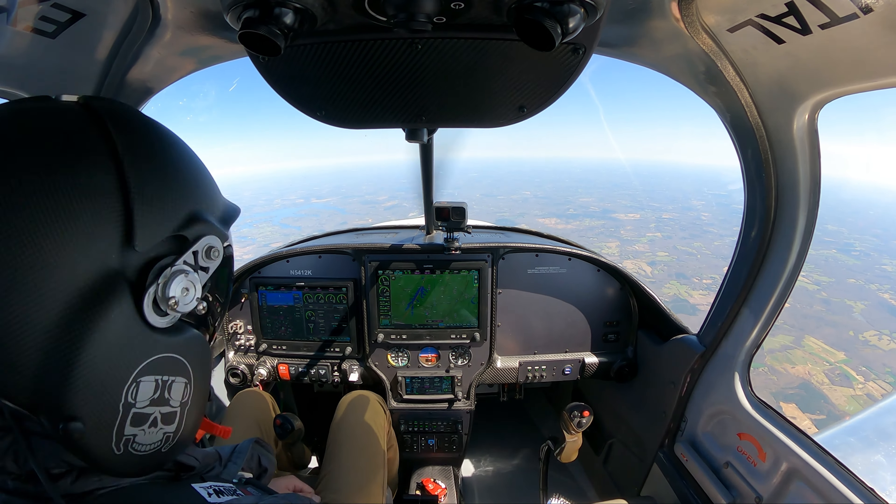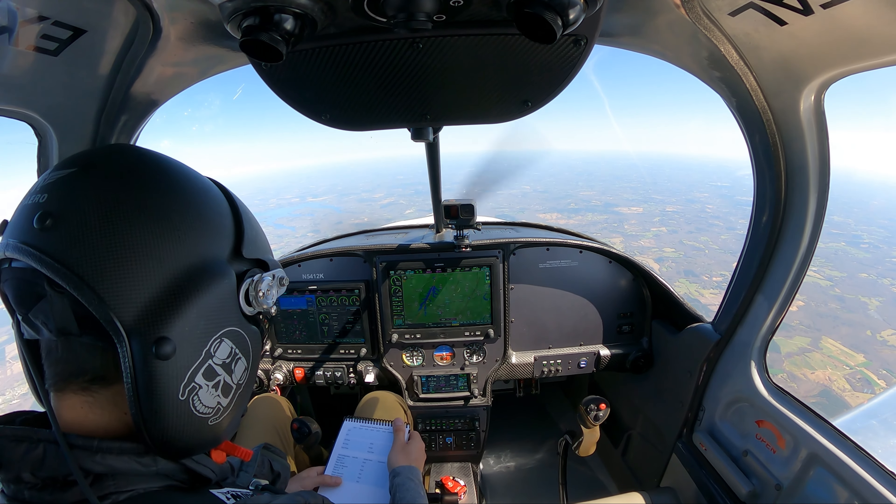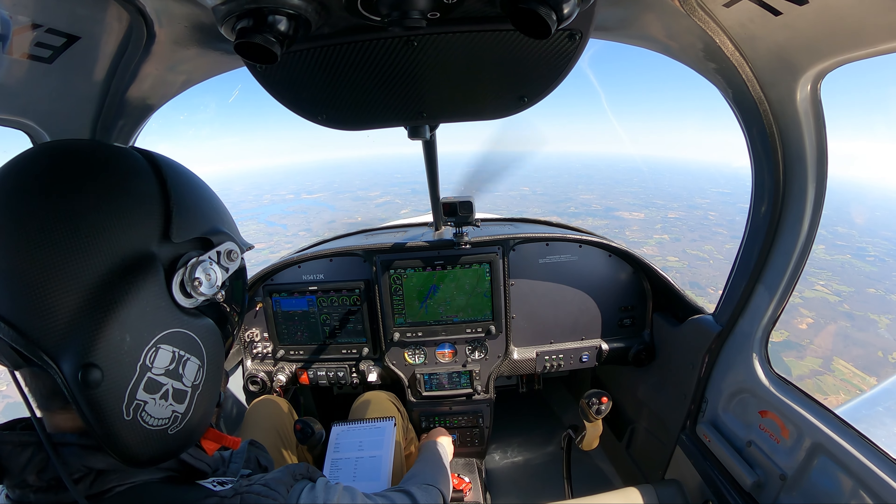Next configuration: power is approach, speed is approach, flaps full.